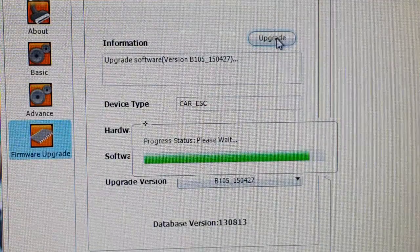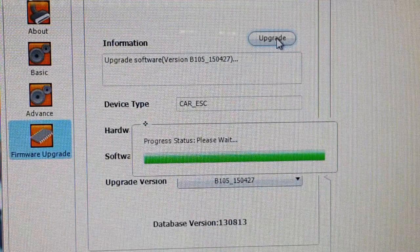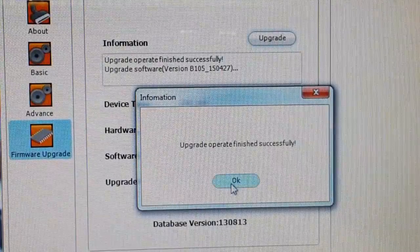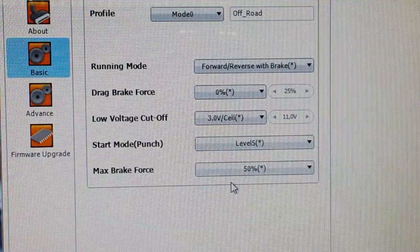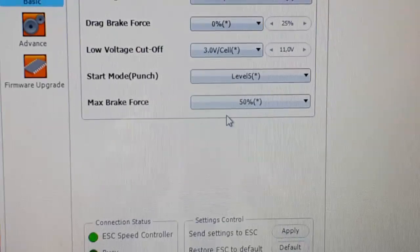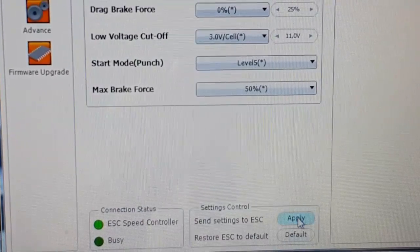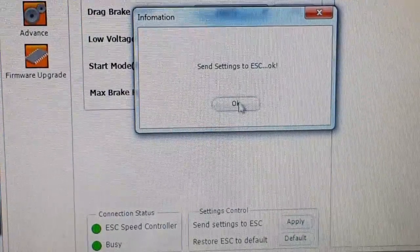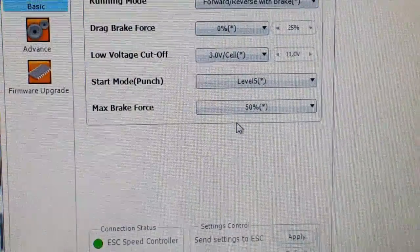The firmware upgrade completes in about a minute or two. You'll see a 'Success' message when it's done. Then you can send your settings to the ESC — another success confirmation — and that's it.